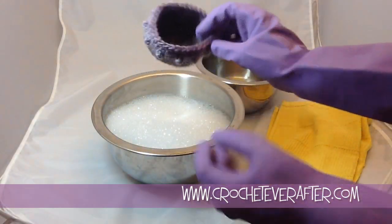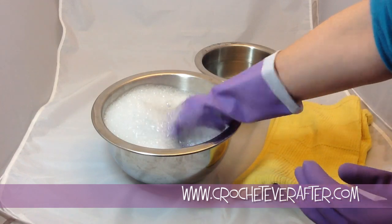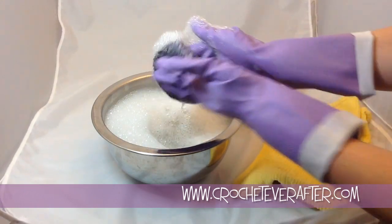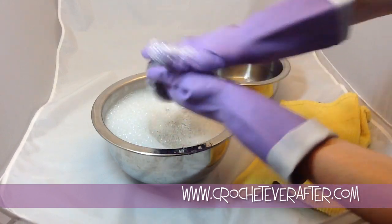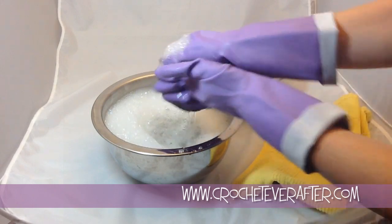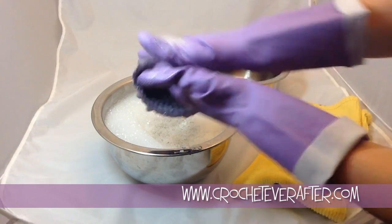Now I have my gloves on and I am ready to felt. What I'm going to first do is just stick the piece into the hot water with the soap and get it nice and soaked. Once it's wet enough, I'm going to start using my hands in a rubbing motion to start felting it together. One of the reasons you might hand felt is if you want to control the amount of felting your project gets — you get to see it more, and you can stop when you think it's had enough. You can just keep dunking it and getting more soap on it. The soap helps to increase the agitation in the felting process.